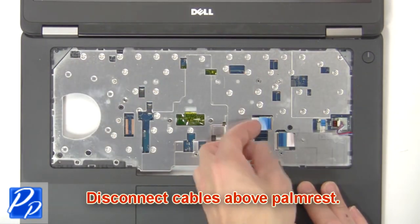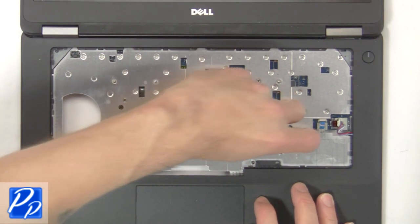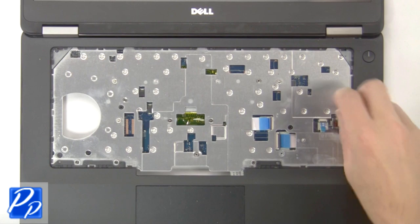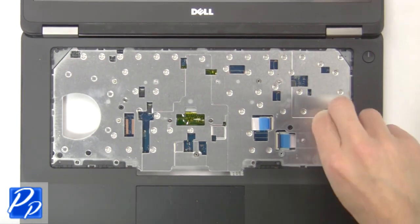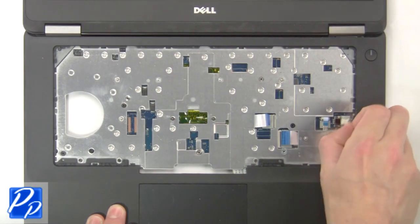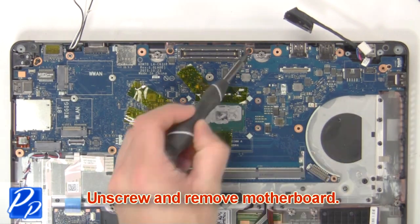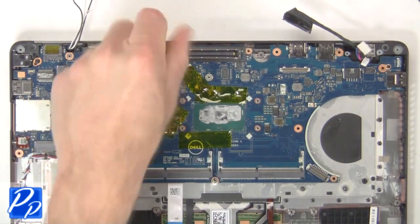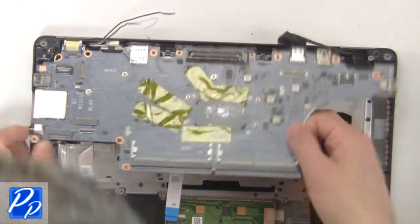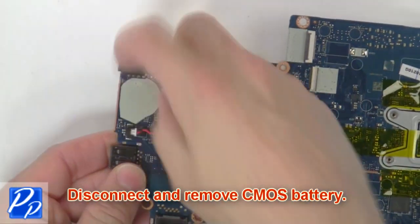Next disconnect cables above palm rest. Then unscrew and remove motherboard. Then disconnect and remove CMOS battery.